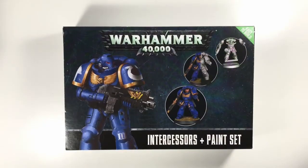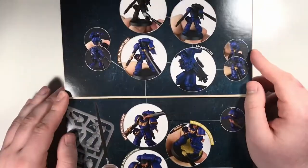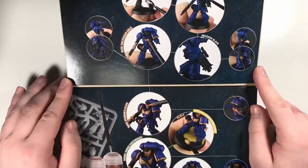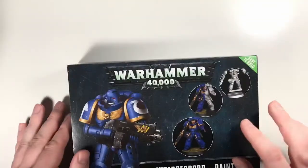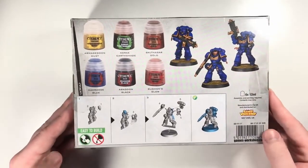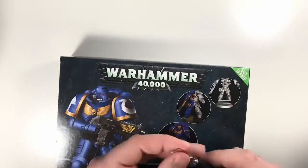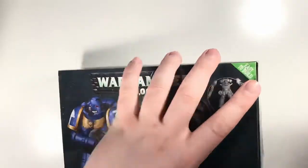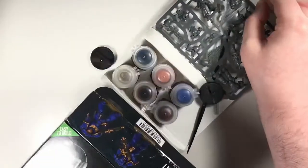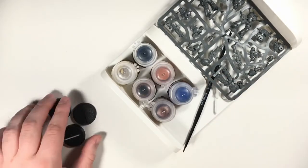Welcome everybody, today we're taking a look at our first Warhammer 40K set - the Intercessors paint set. It's got six pots, one brush, and three minis, all for 40 bucks. That's actually a pretty good deal considering the paints alone would cost about 30 bucks, and we're getting minis and a paintbrush on top of that. Pretty happy about that.